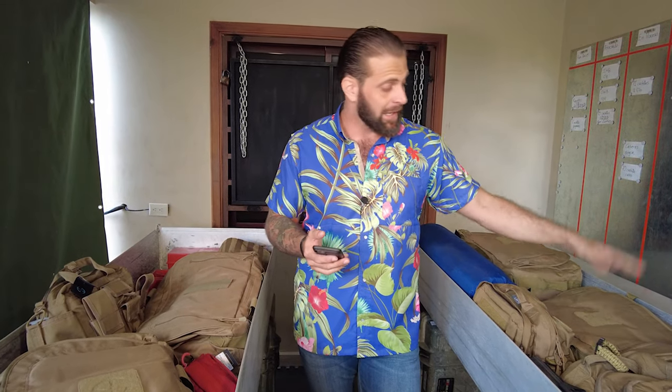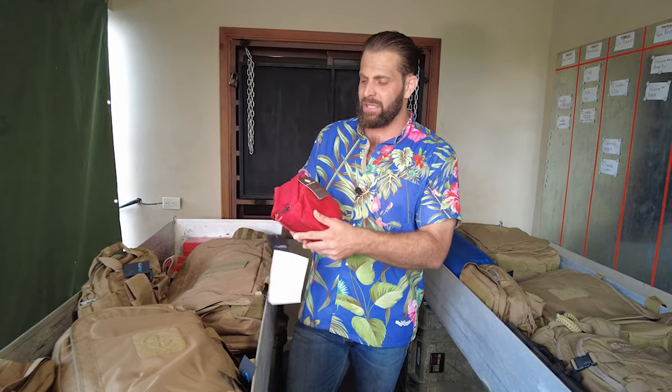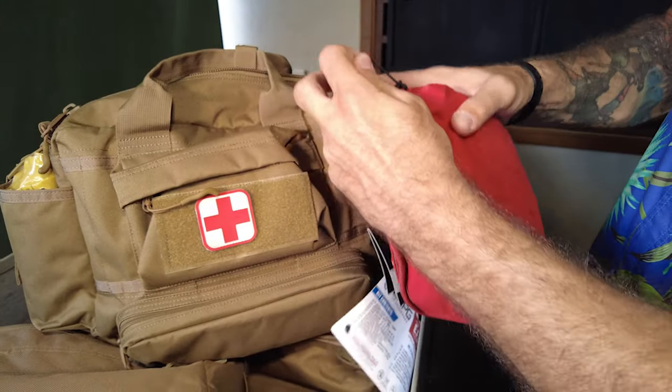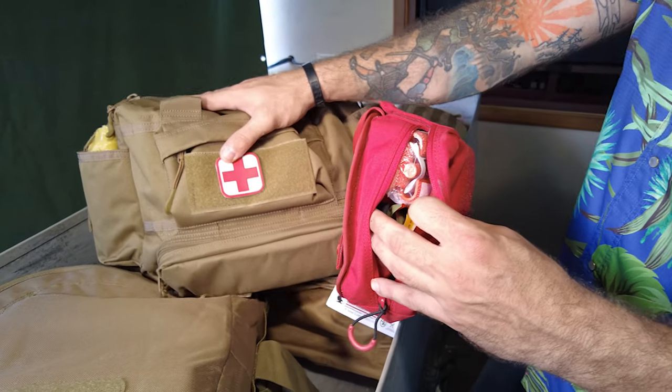I would highly recommend the LA Police Gear carry-on duffel bag — it's a $49 to $50 bag. I've got some other bags to show in the future as well; they sent me a couple of additional bags I'm going to use inside the car for storage too. The medical kit is kind of the final item — it does come with the patch on it and includes all kinds of great medical supplies.